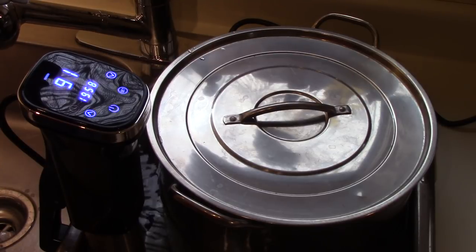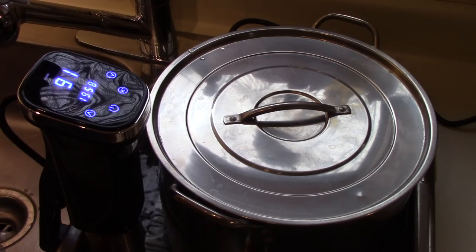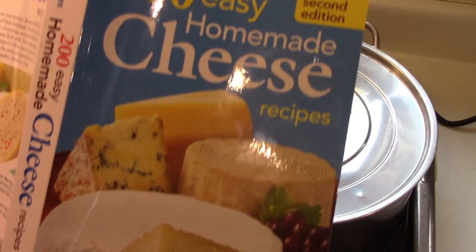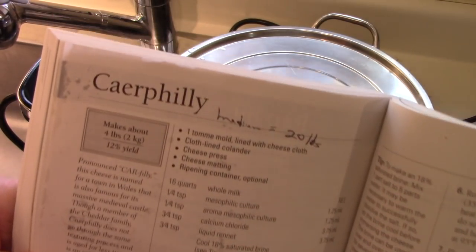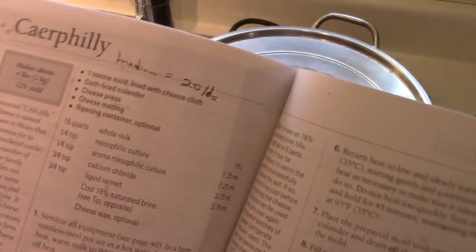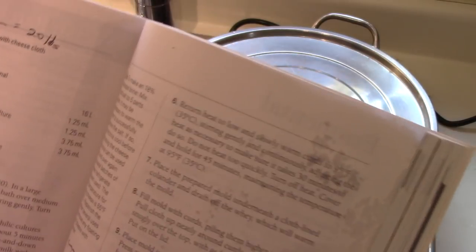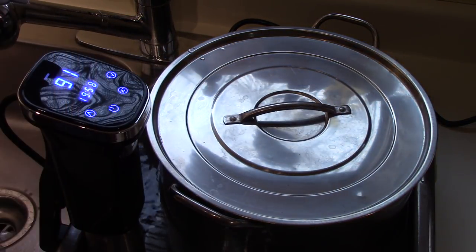Hello everyone. I'm doing a cheese making video, which I haven't done in a long time. Out of this book, which I really like — I've done a few other cheeses out of it. The one that I'm doing is called Caerphilly. You'll see the spelling there, but evidently it is pronounced Caerphilly, which is a town in Wales where the cheese is believed to have originated. It's a cheddar type cheese, and the recipe that I'm using is very simple.